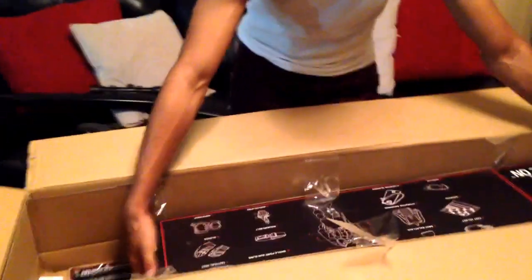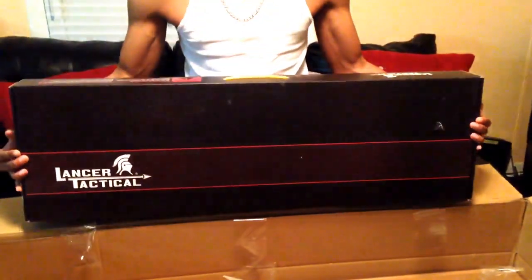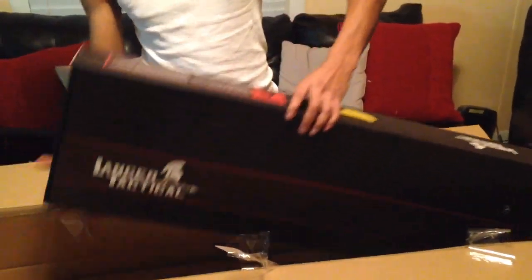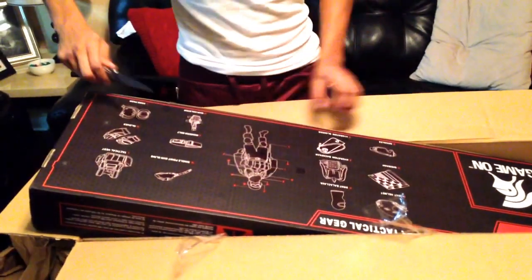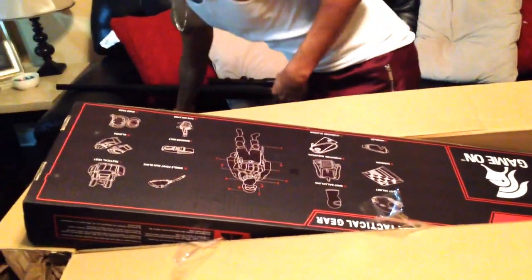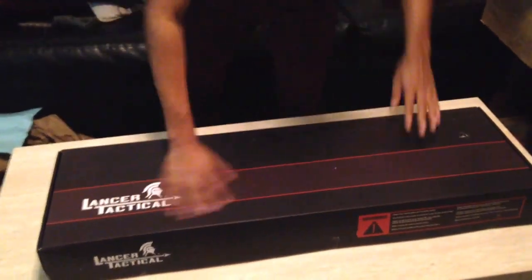Here's the first gun — this is the Lancer Tactical M82. They divided it into two pieces because a sniper isn't going to fit in the box. I remember in the specs it said it would come in two pieces. I'm just gonna open it real quick — okay, it's kind of heavy. There's the box, kind of nice.